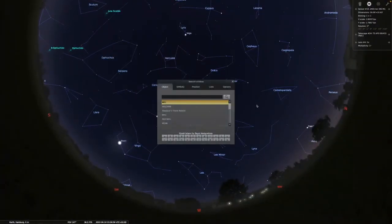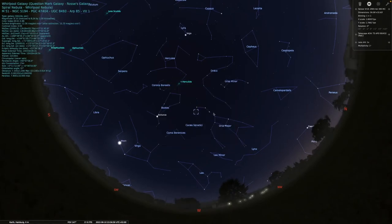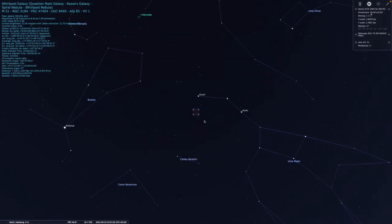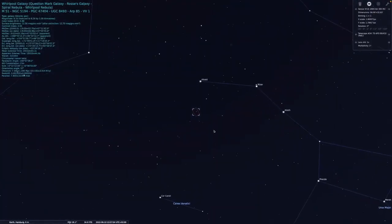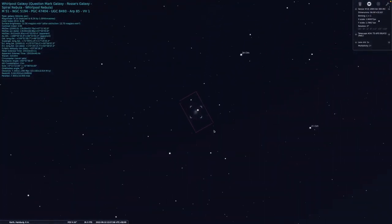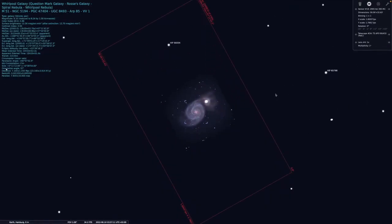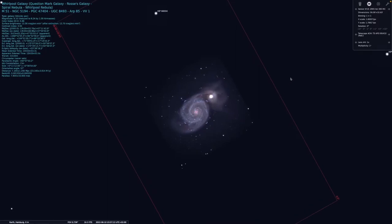Today I will do the last imaging session of M51 and its companion galaxy. Those are colliding galaxies. They are quite bright and, as you may know, quite famous when it comes to astrophotography. It's approximately 31 million light years away. It's really just a beautiful target and it has been on my target list for quite some time now.